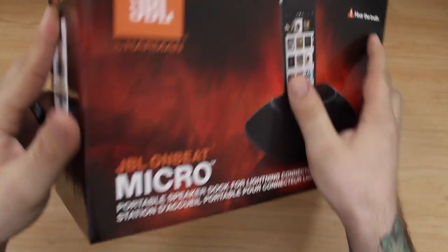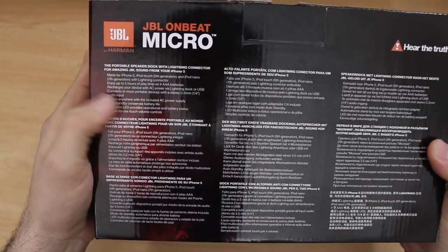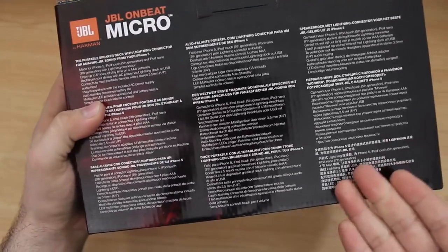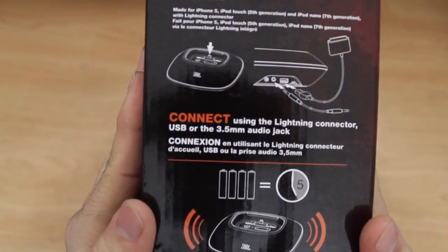On the top of the box we don't have much going on. Let's flip it around to the back side where we get some brief specifications — made for iPhone 5. It will recharge the device when it's plugged in with AC power, and it also operates via batteries, as you can see on the side.